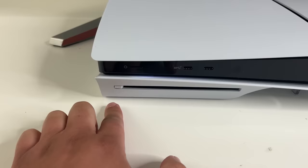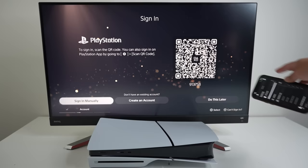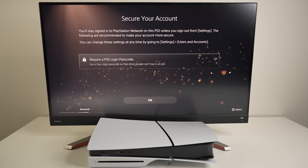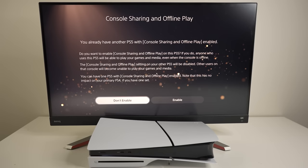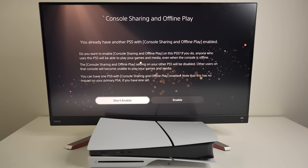By the way, the eject button is now closer to the drive — a different spot than the OG console. Sign into your PlayStation account, or create one if you don't already have one. You can also use the app to set up and connect, but I'm gonna log in manually the old-fashioned way. There's an option to add additional security to your account. This setting allows you to play your digital games offline — it will essentially make this PS5 your main home console. Keep in mind you can only have one PS5 per PSN account with this setting enabled.